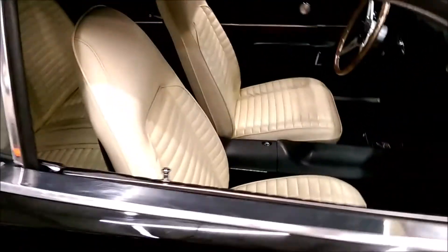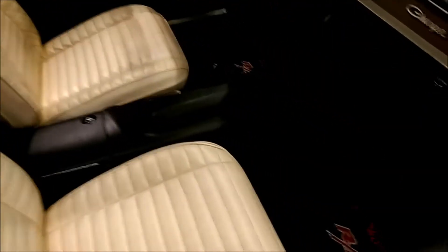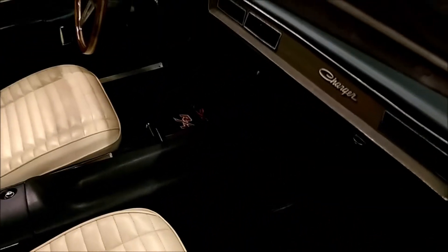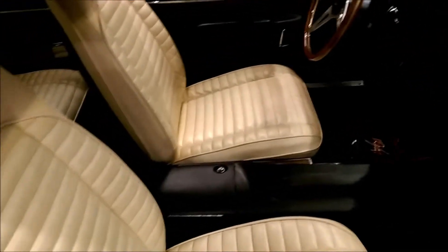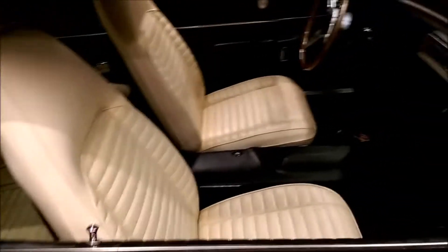It has kind of an off-white interior, black carpet, wood grain on the dash and console. Came this way from the factory, although it originally came with a black interior.